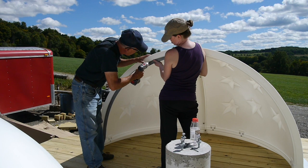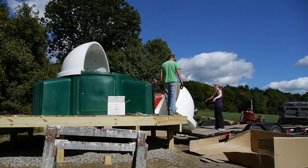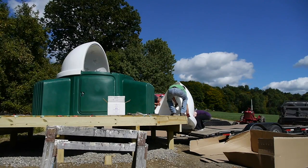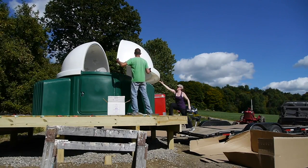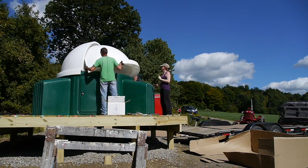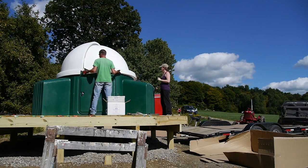When you assemble your pod it's a good idea to have some help. My daughter has the pod hat on so she's in charge. My son was also here, which was a big help when it came time to lift and install the primary and secondary domes. All the parts of the pod are made of plastic and they're lightweight, but they're large and cumbersome, so take my word for it — you're going to want some help during assembly.